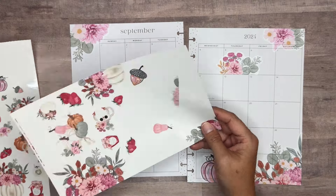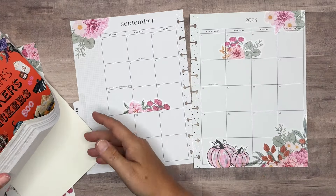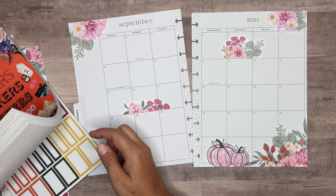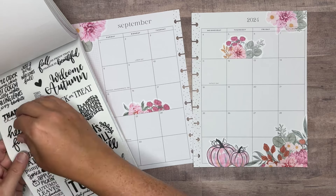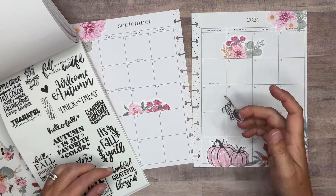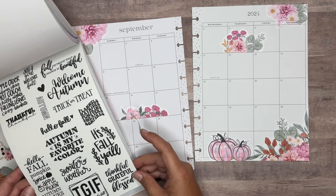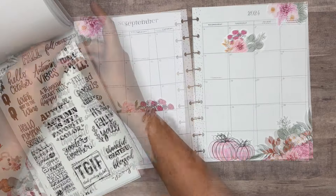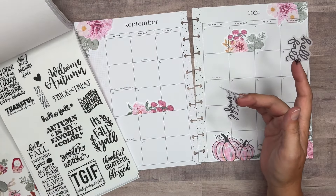Let's go ahead and add in some boxes and then we can continue to decorate. Also, I'm going to pull in a quote because the first day of fall is on the 22nd, so we can definitely use one of those fall quotes. 'Hello fall' is really cute — let's go ahead and grab that one. I'm going to pull in the clear one since I'm using the clear stickers here. Let's grab another one — 'Fall is proof that change is beautiful.' And I think we'll stop there on quotes.